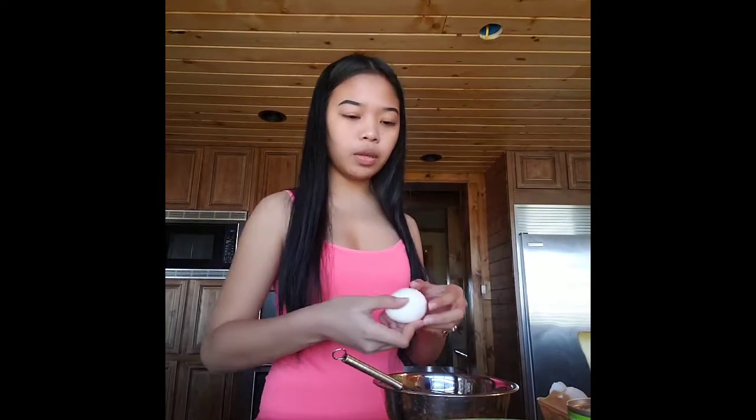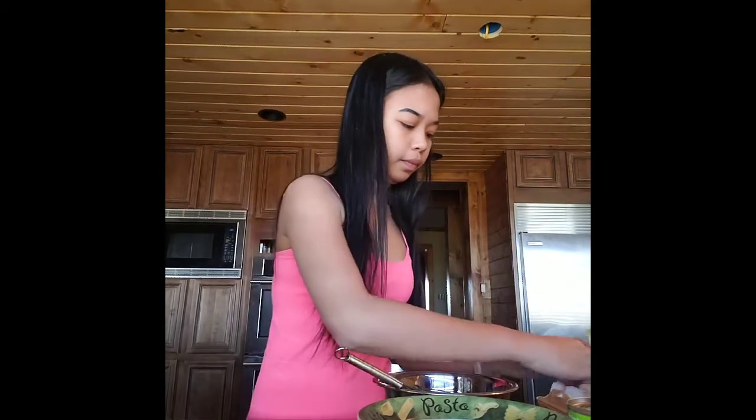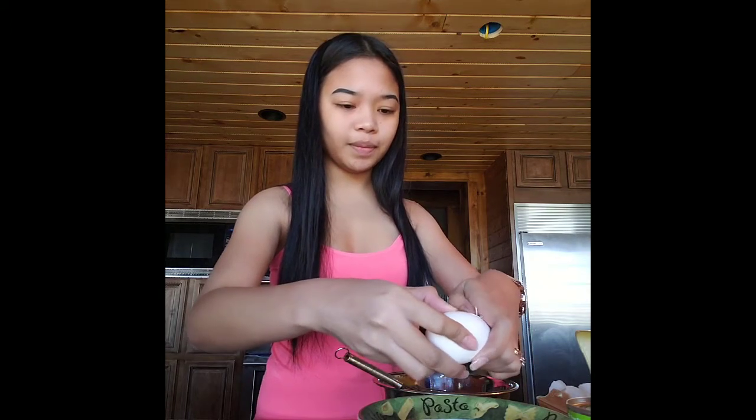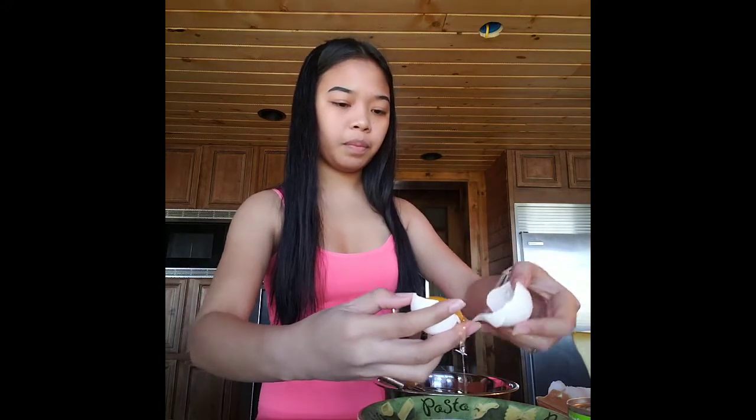So we're going to start now. We need the eggs — I'm going to use six eggs for leche flan today. What I do is I separate the yolks. I'm going to put it here. I really love making leche flan. Three eggs, two eggs, and now the third one.